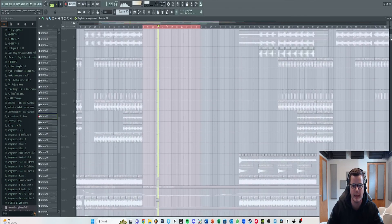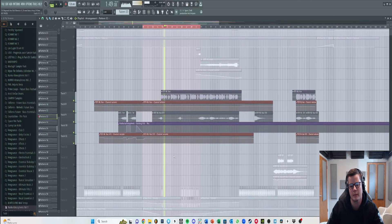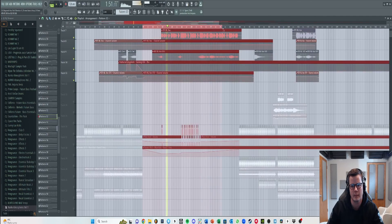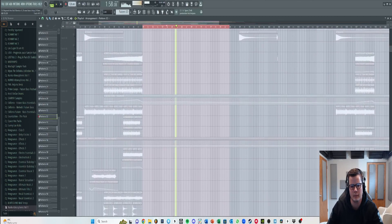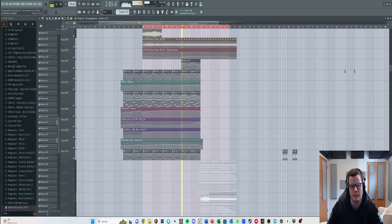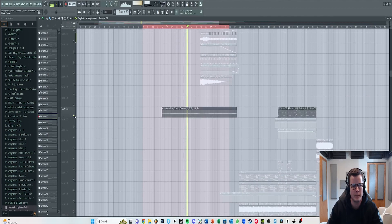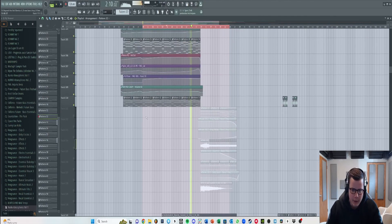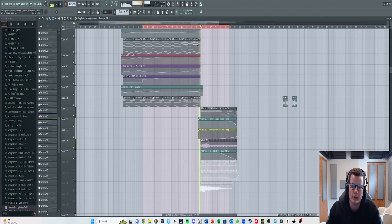Now putting the vocal back in over the breakdown: 'City lights, they had the stars but they were just from afar, so every night they're ours to find — we've been counting down the days while we carry too much weight, you're on our minds.' After this section, I just have some plucks and a little more ambience, basically holding the last note of the chord.